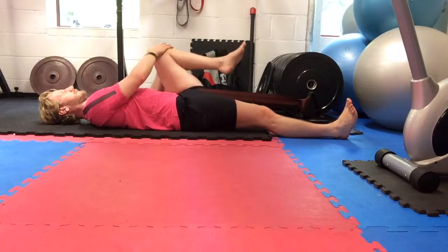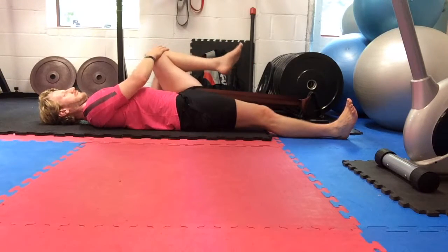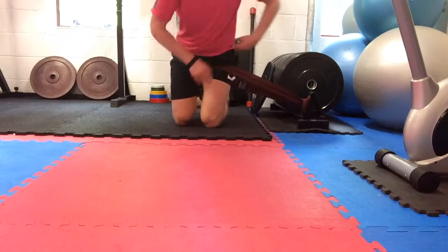I'm performing multiple different movements to encourage mobility through that hip joint. The other exercise I do — you can see demonstrating here — involves getting that band right up into the hip joint.